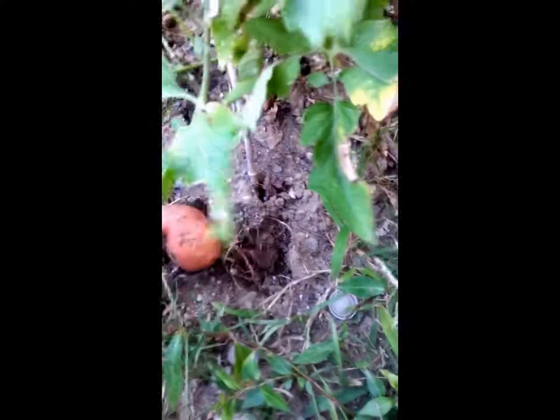Hey YouTube. Trying to see if I got any sweet potatoes. Looks like I got some here. I put these from out back, and now I'm trying to see if I got any more in here.